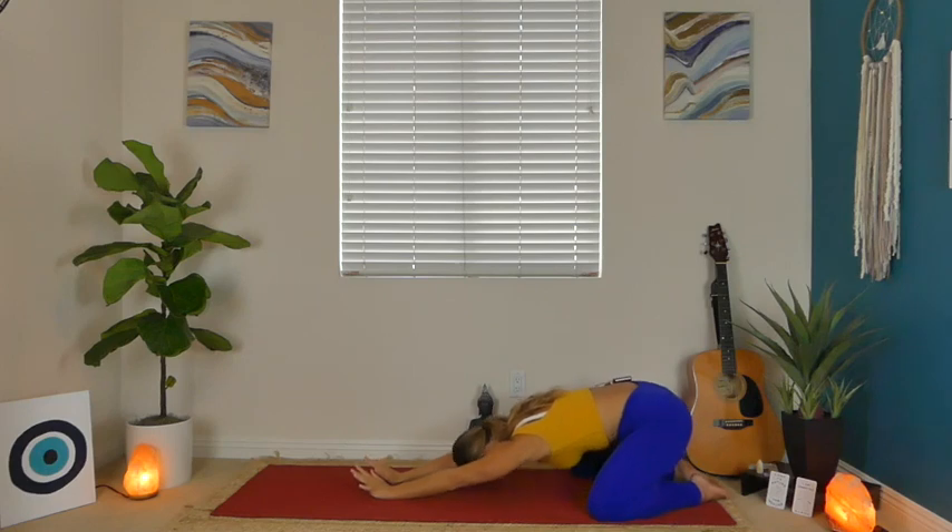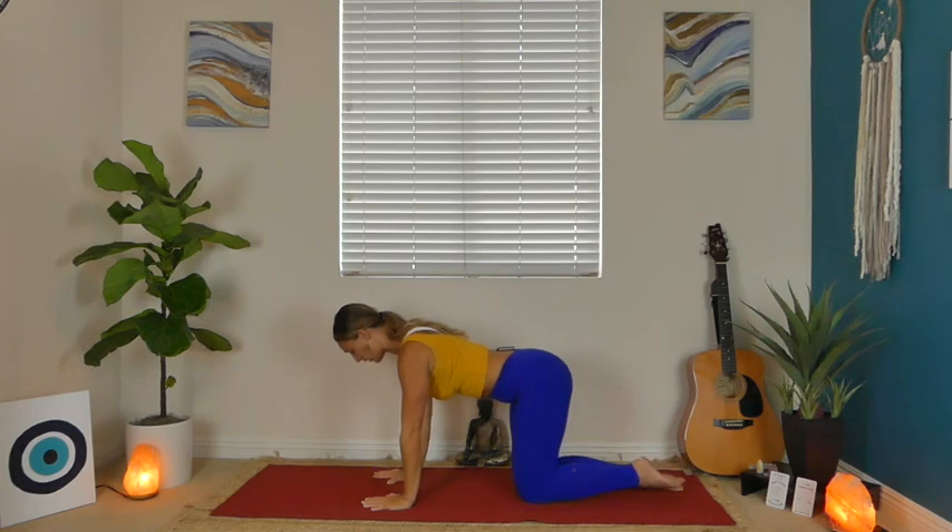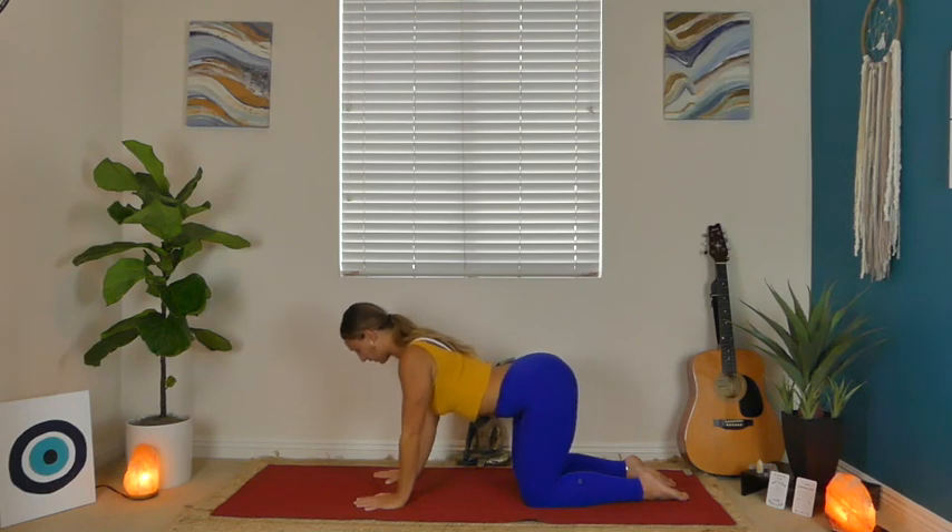A few more breaths will allow you to sink a little deeper into your hips. Slowly release your palms down and then make your way into a tabletop position. Stack your shoulders over your wrists, your hips over your knees. Moving into some spine mobility here. On your inhale, drop your belly and gaze up, really opening up through your chest, pulling your shoulder blades down and back.